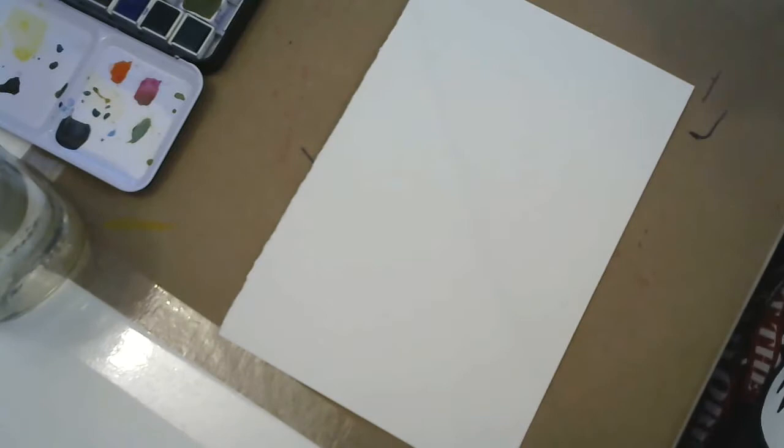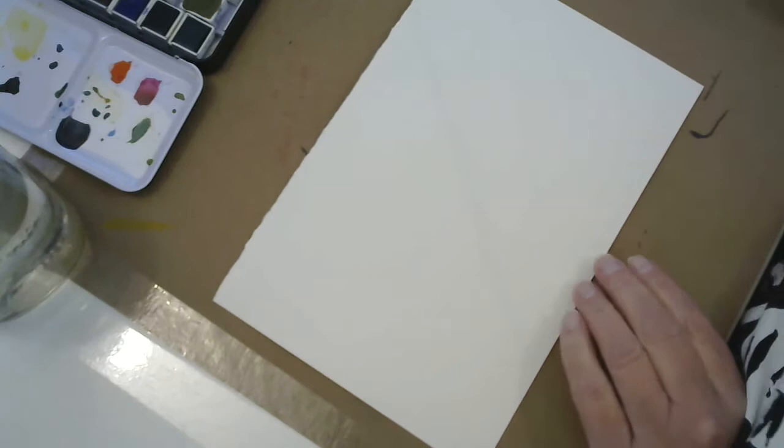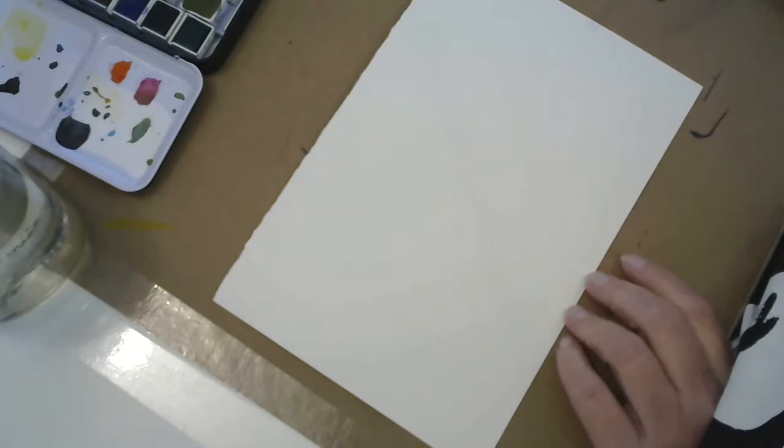Hey there, how's it going? It is Monday and I thought it would be a good day for another paint along. Today I'm thinking we should do some funky little watercolor doodle trees.